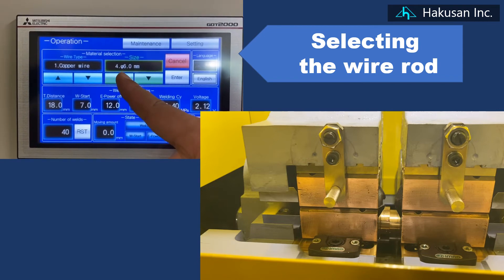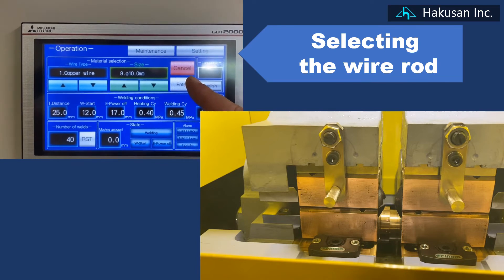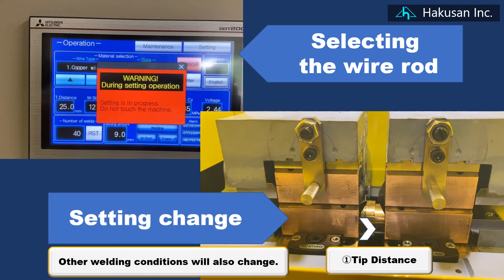Manually set the wire rod — and you can already set the wire rod.